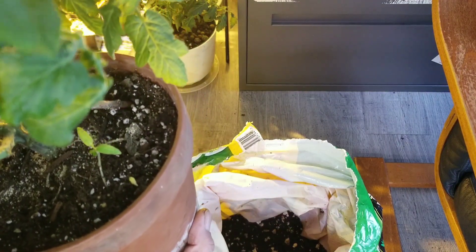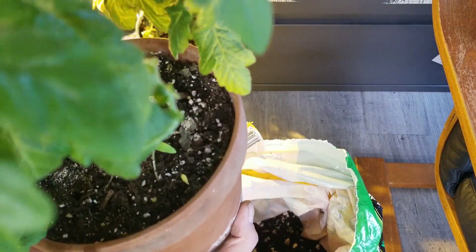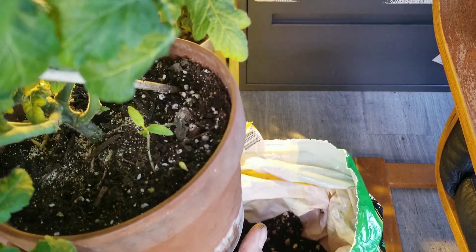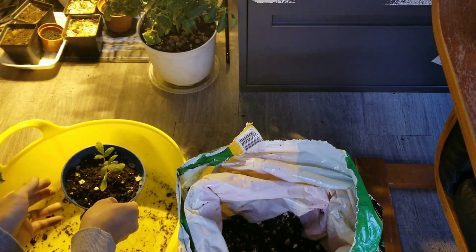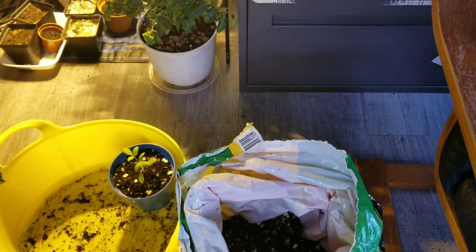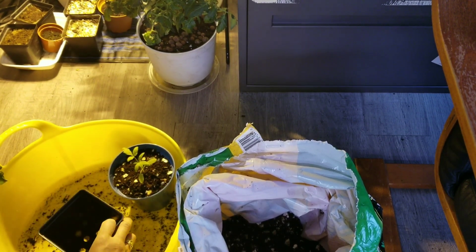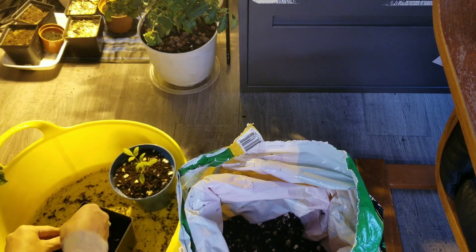I will try to repot this baby because if it grows, I'll be thankful. If not, I'm not going to be very sad or upset — I have so many tomatoes anyway, and I have a good one right here. Let's try it and see if it works.